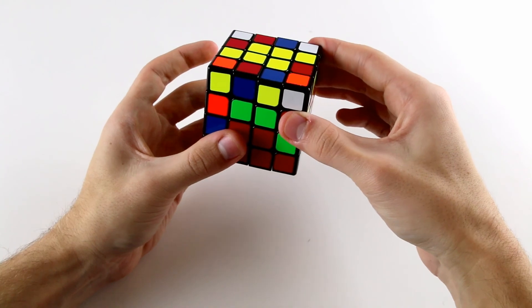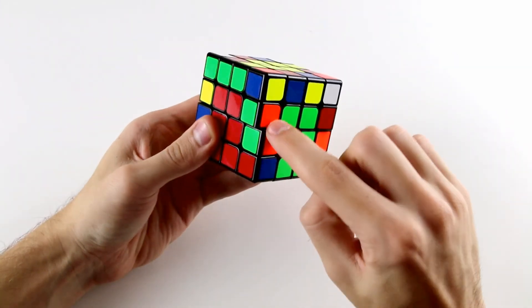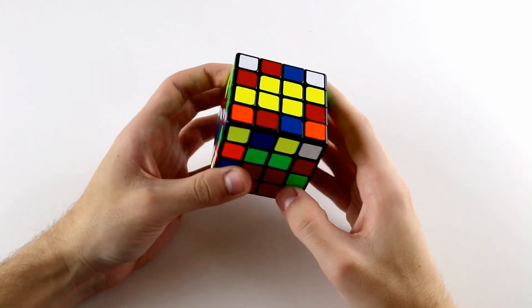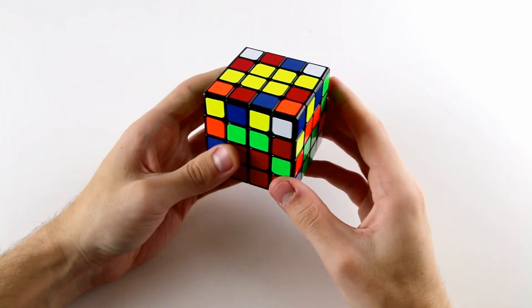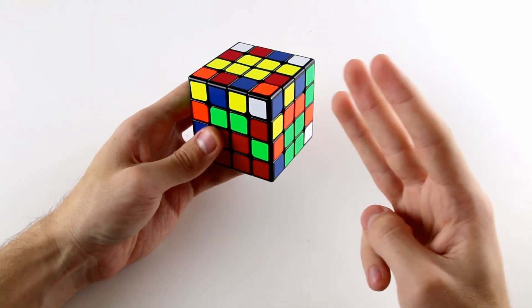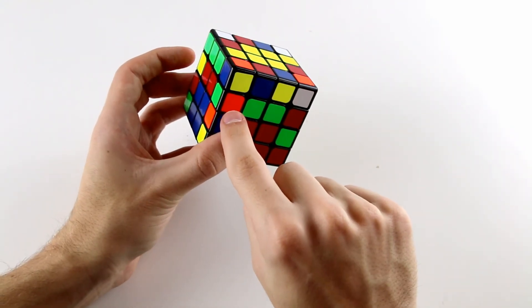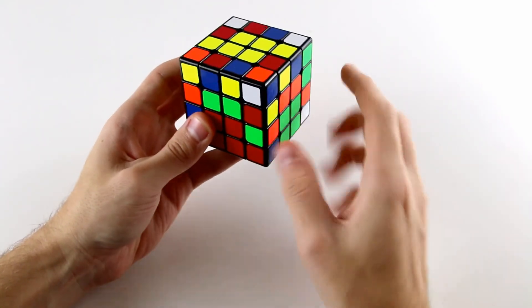If we were to slice back, this edge pair would be solved. However, we're not going to slice back just yet. We're going to position two more edge pieces around our middle layer so that when we slice back we create three solved edge pieces. So here when we slice back we solve this orange and green one.